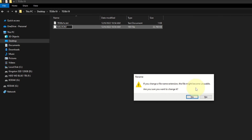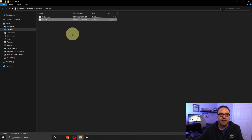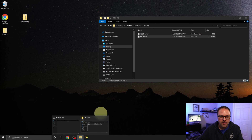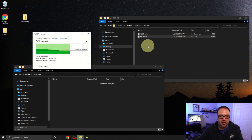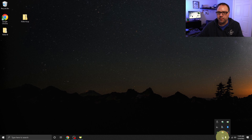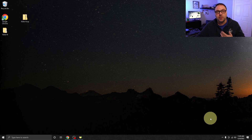It will ask 'If you change the file name extension the file might become unusable — are you sure you want to change it?' Click Yes and it will rename the file to MSI.ROM. From there, we need to move that file to our flash drive. Minimize the folder window, open up the flash drive, and drag and drop the MSI.ROM file onto it. It copies right over. Close these windows and eject the flash drive. Bottom right-hand corner, expand the tray, left-click your flash drive, and select Eject USB Flash Drive. Now let's jump over to the motherboard.